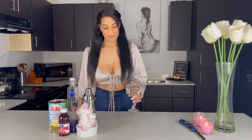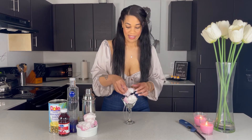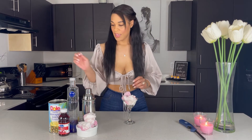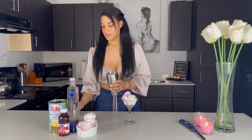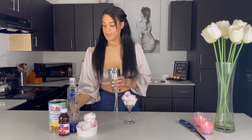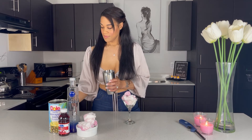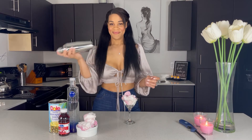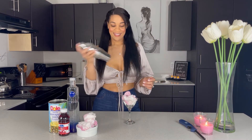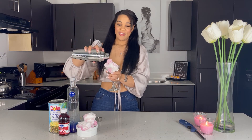I'm going to take my martini glass and fill it up with some cotton candy. Then I'm going to take my mixer and add two ounces of vodka, one ounce of cranberry juice, and one ounce of pineapple juice. I'm going to put it in my shaker, then pour it over the martini glass with the cotton candy and serve it up.